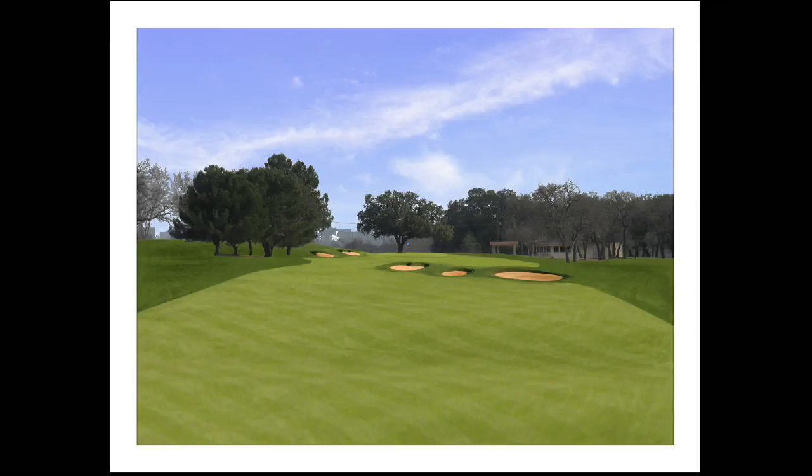Not necessarily further straight, but left and right. And so that's why we're trying to maintain very generous corridors and just make it something that's fun to play. Our motto is golf should be enjoyed, not endured. And we hope that everybody finds that to be true here at the Rockwood course when it's complete.